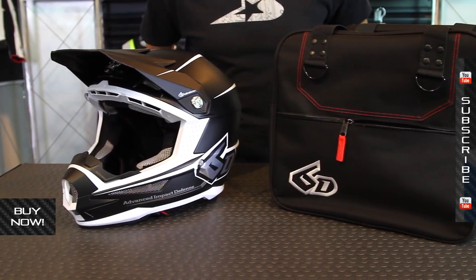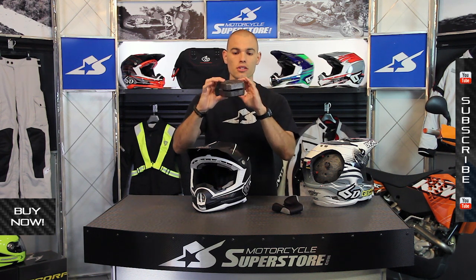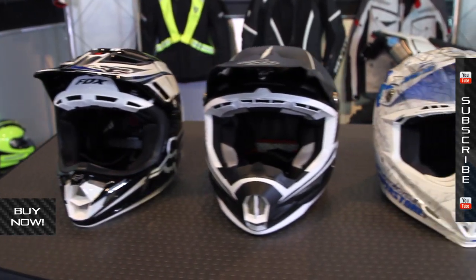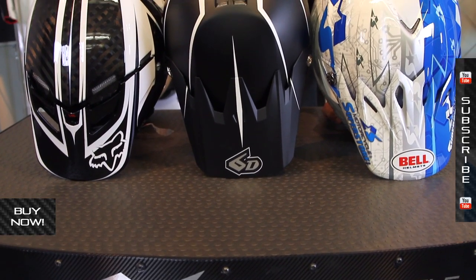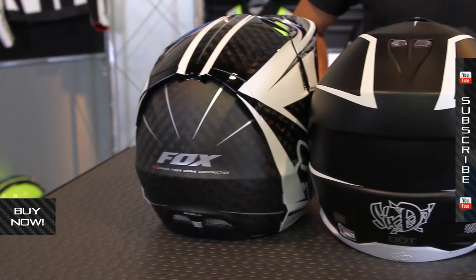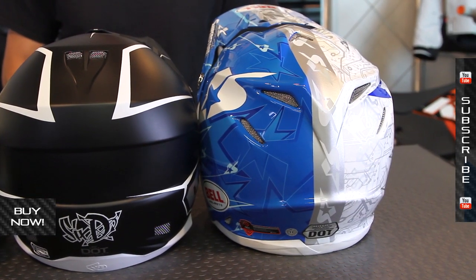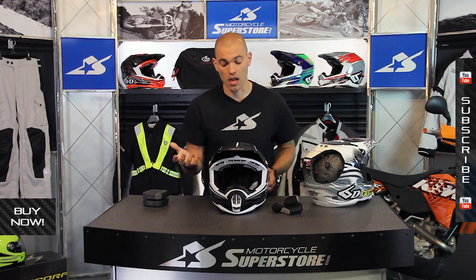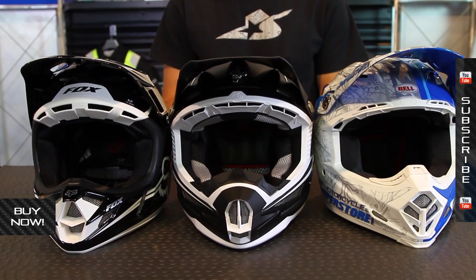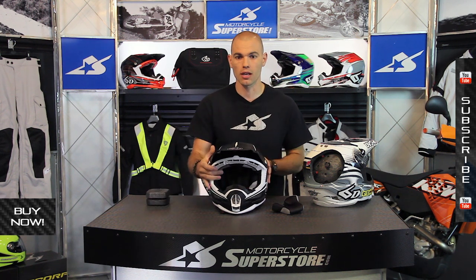It comes at a high price point, so you're going to have to weigh that against some of the other options out there. In terms of construction, it may look really fat, but you're not going to find that it turns you into a bobble head. The thing is actually very condensed. We lined it up next to a Bell Moto 9 and a Fox V4 — it looks the same size-wise. We also threw them on the scale. A size medium in the 6D weighs 3.2 pounds, a size medium Fox was 3.6 pounds, and the Bell Moto 9 was 3.7 pounds. So this thing is the same size and actually lighter than some of its competitors. Don't worry about this technology looking all bulbous — you're not going to look like a bobble head.